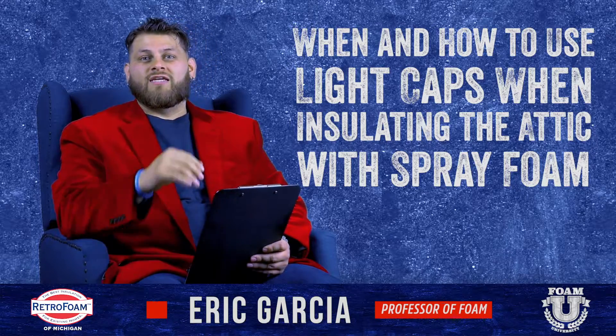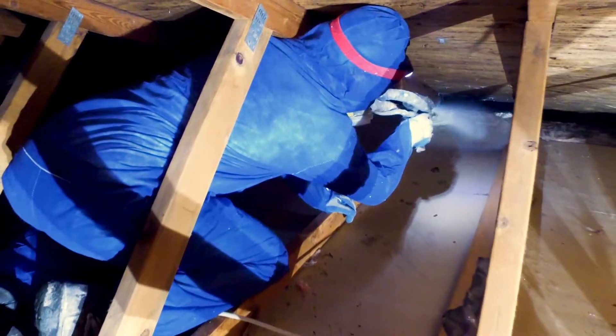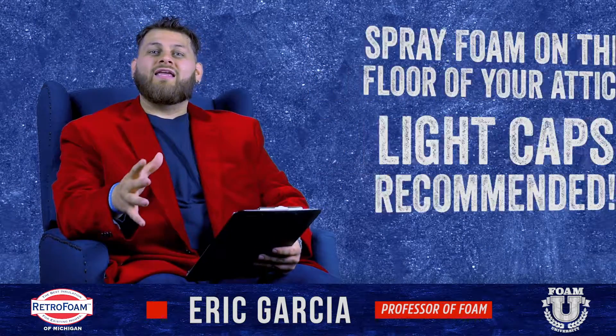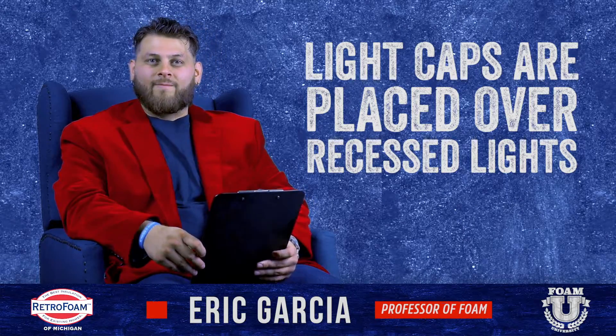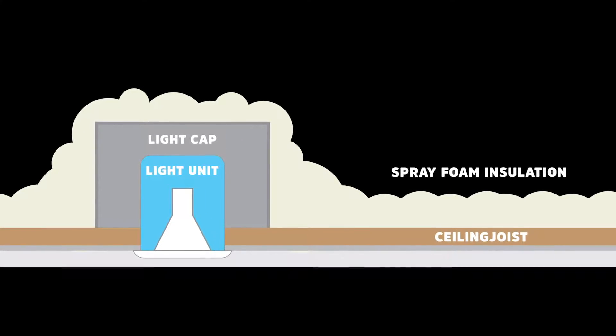So you're looking to insulate the floor of your attic. If you're looking to use spray foam, anytime that's the case, I always recommend you use light caps. Light caps is the box or structure that you put over the recessed light that sticks up through your attic floor. It's beautiful to have those recessed lights, but you've got to consider those when you're insulating your attic floor.